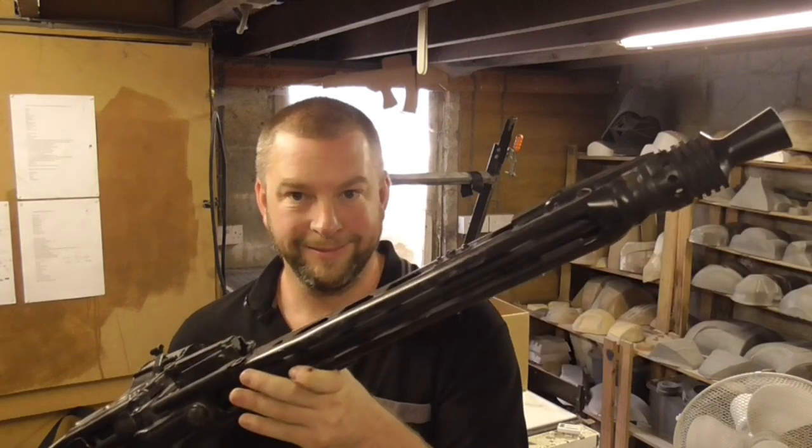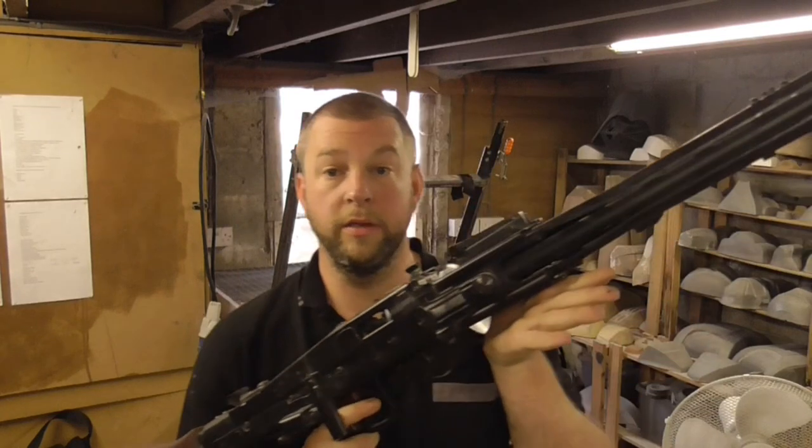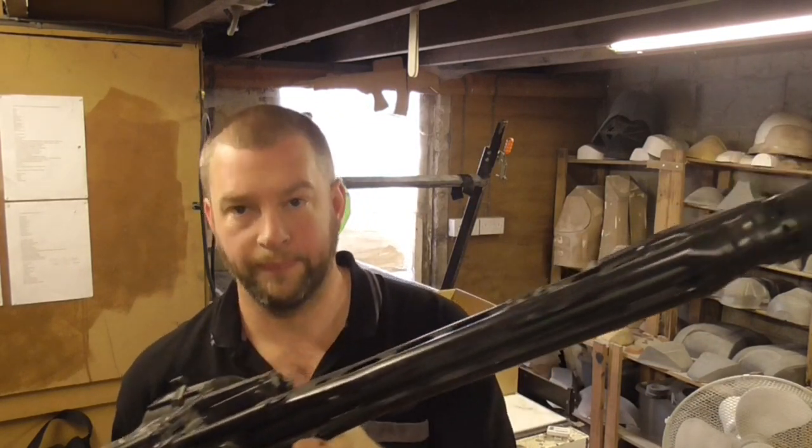Obviously we're not here to talk about the MG42 — we're here to talk about smart guns. So if you're looking to do a smart gun build, you're going to need a base gun to start with, unless you're buying a pre-made smart gun.